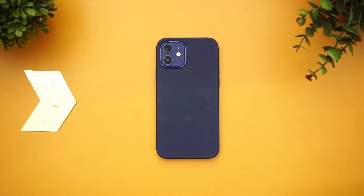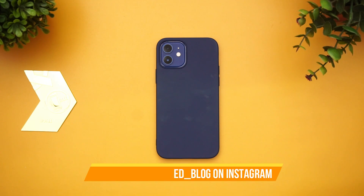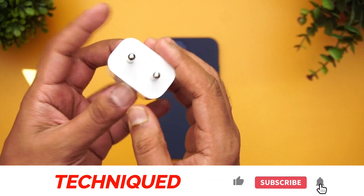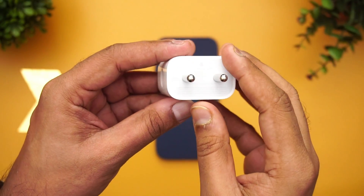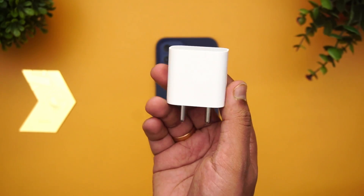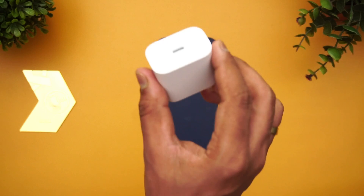You might know that the latest iPhone 12 series does not come with a charger inside the box — rather the adapter. It only comes with the USB Type-C to Lightning cable included in the box. For testing, we also have a 20-watt fast charger from Apple. It's an official charger which has to be purchased separately. This is the official 20-watt adapter from Apple and it costs around 1,900 rupees in India. We ordered it from the Apple online store, and it has a USB Type-C port.